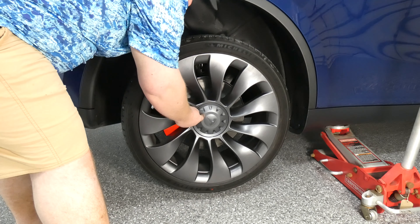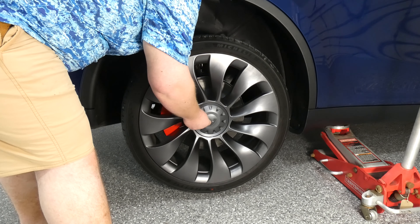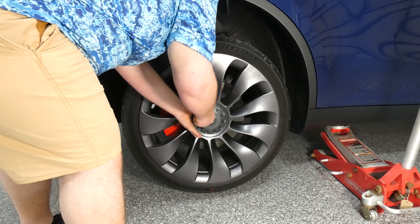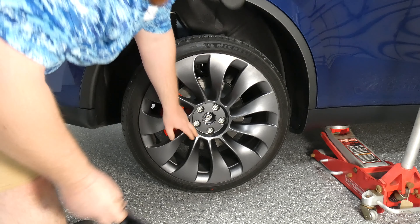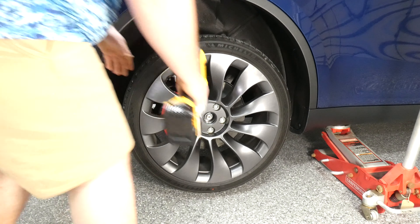Now you need a tool right here for the hubcap — you just need an allen key or a little hook tool and it just pops right off. No problem. And then you've got to take five lug nuts off with your 21 millimeter.